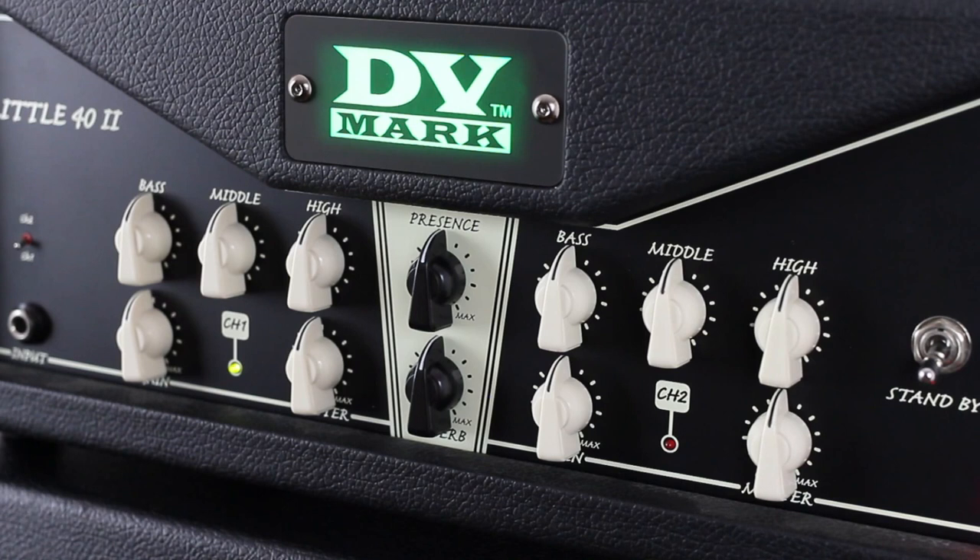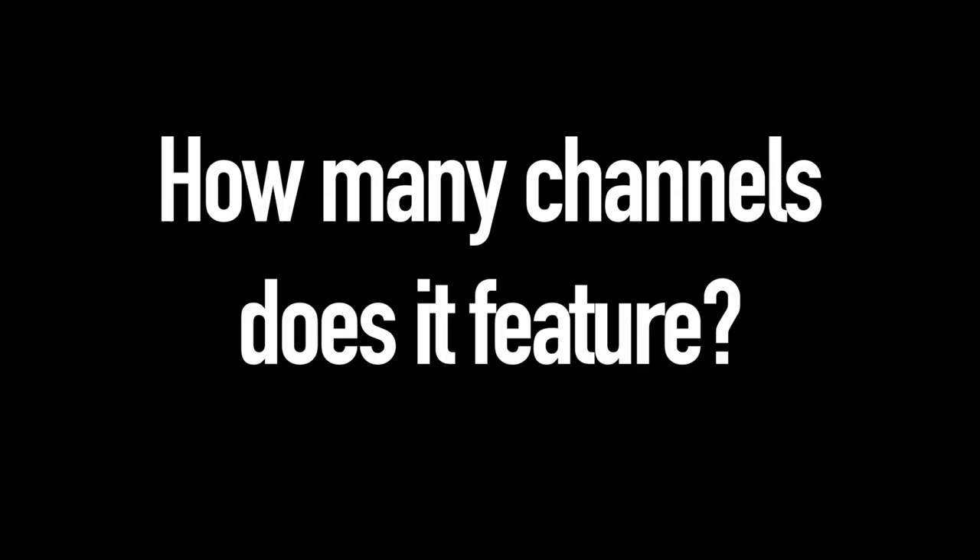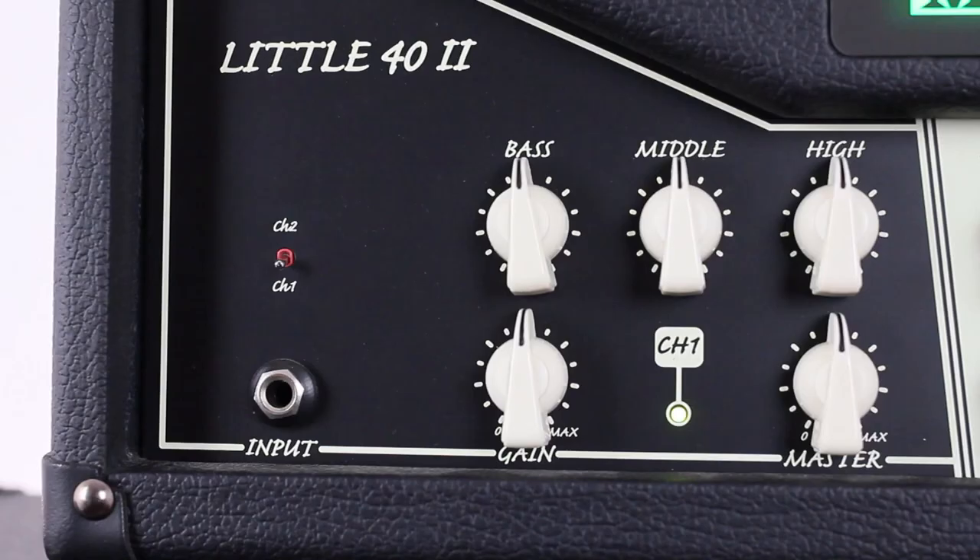In fact, this is an all-tube class AB amplifier loaded with an ECC83 tube in the preamp section and an EL34 duet plus an ECC83 in the power section.